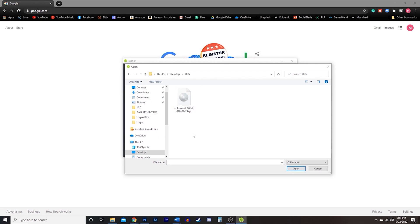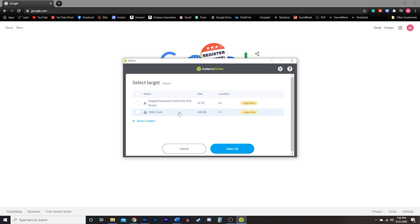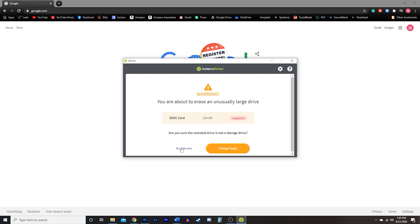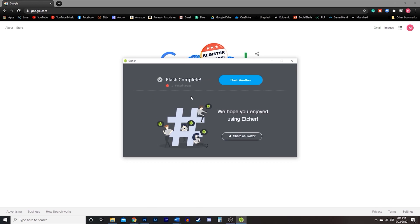Once you have Etcher loaded up, go ahead and locate the image file you downloaded from Volumio. Then select your target drive, which is going to be your SD card — make sure you choose your SD card, that's very important. Then go ahead and hit flash. It gave me a warning because I was using a different card; however, if you're using the card that comes with this package, you shouldn't have any problems at all. Just wait for it to flash — it may take a few minutes depending on your system. Once it's complete, make sure it flashed correctly and there were no issues with the card.